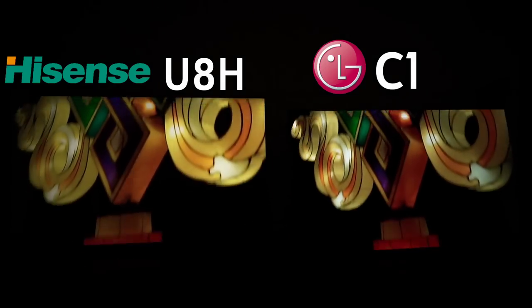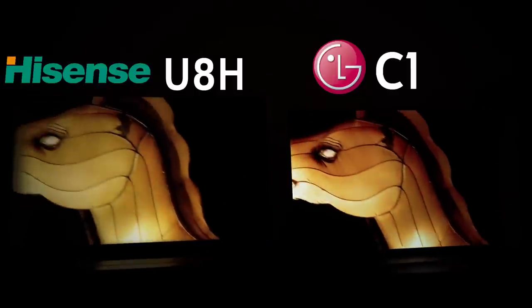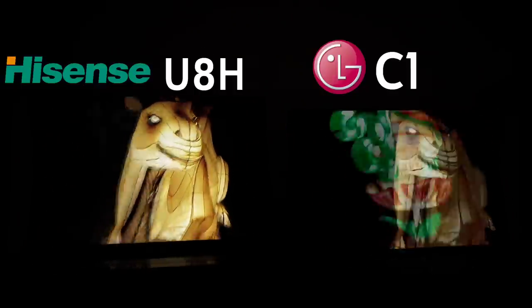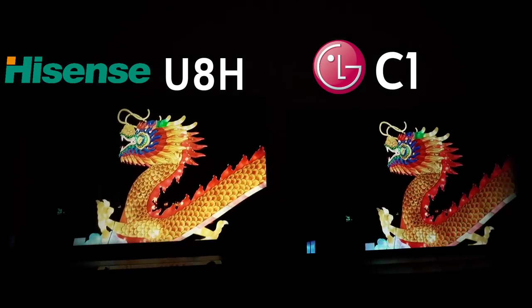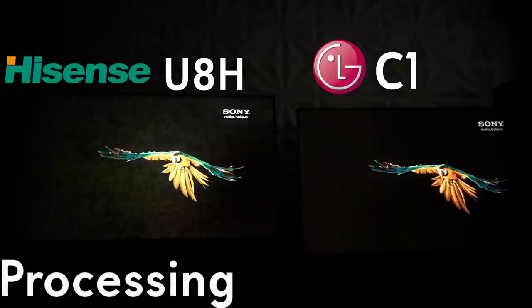When we're talking about a dark room experience and features, the Hisense is giving you the best value. In terms of value, it's hard to justify spending the extra money to jump up to OLED if you don't necessarily need to.